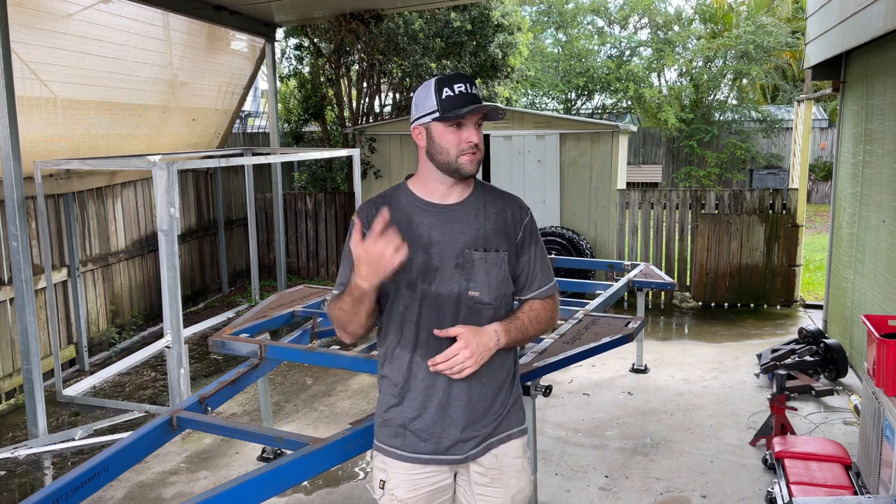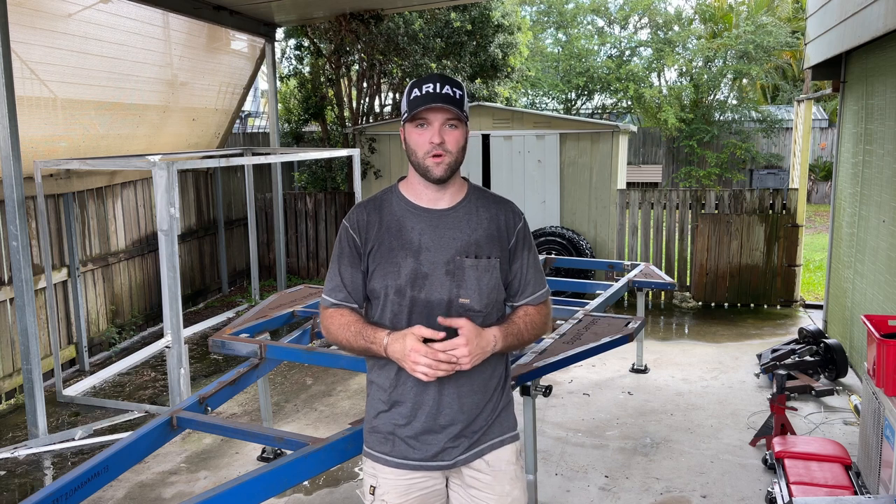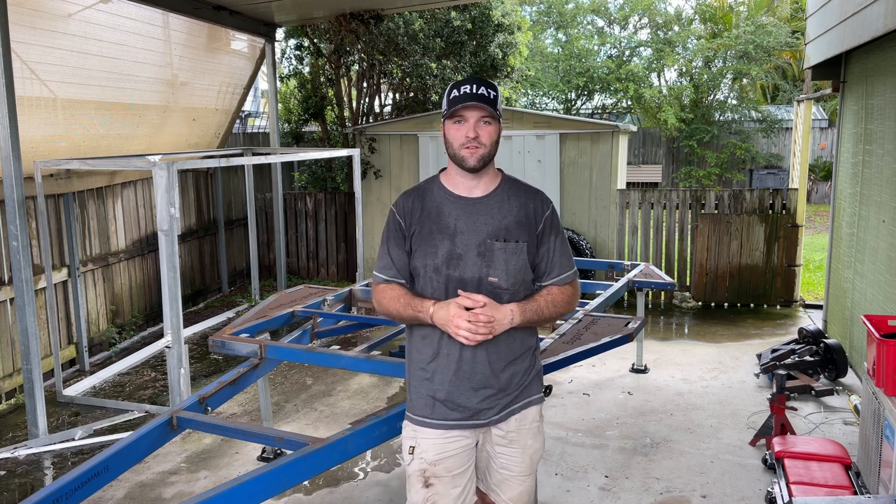That's going to be a wrap for today because it's getting dark. We've done quite a bit of work, so we'll pick up tomorrow and get this all sanded down and ready for paint.